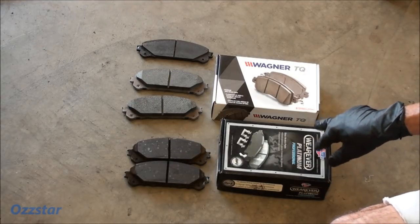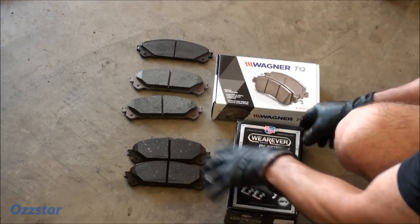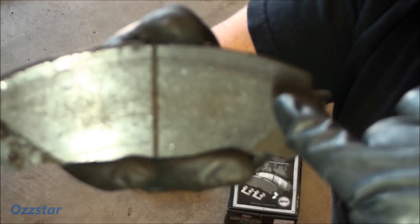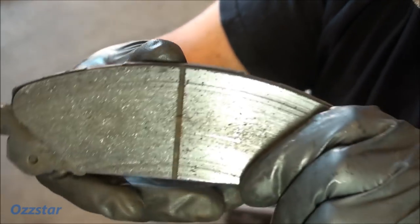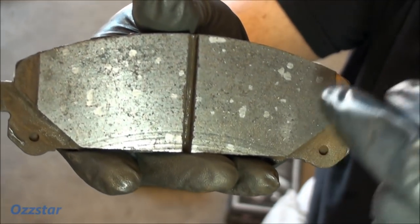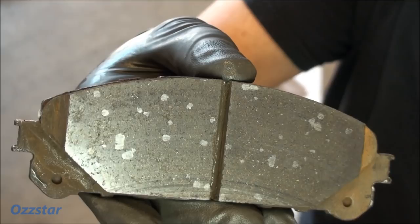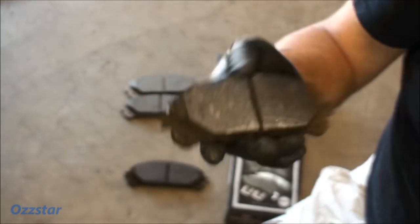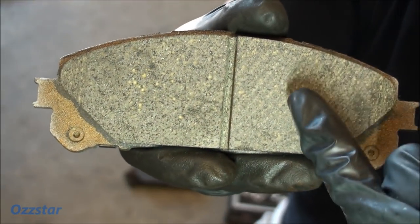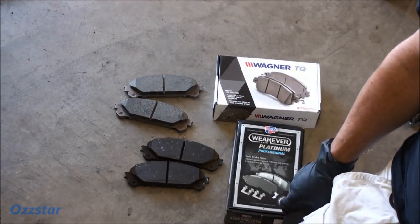I got the front pads off. These are from Advanced Auto — CarQuest Platinum, Professionals in blue. I'm going to replace them with the Wagner TQs. I also have an original pad here. What I noticed is that on the original, the metal flakes are very small and the shape of the backing is almost perfect. But the Advance pads have all these big flakes — I don't know if that's ceramic or metal, but that material may be causing the grinding sound. The Wagners actually look very similar to the original, with small flakes. I'll change out the hardware, lubricate everything, put it all back together, and road test it.